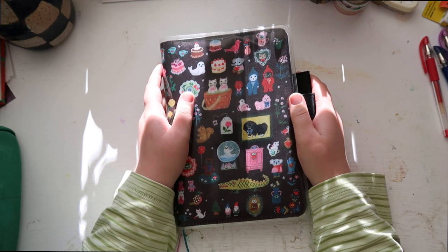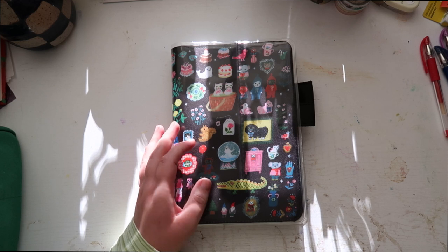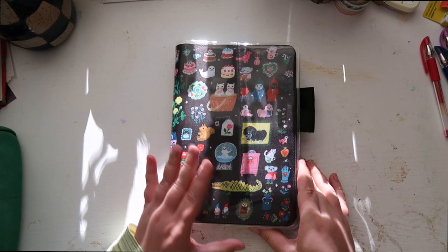Hello and welcome back to my channel. Today's video is very exciting. I'm gonna be setting up my Hobonichi for next year, for 2024.